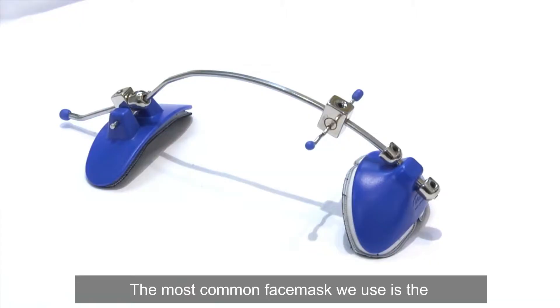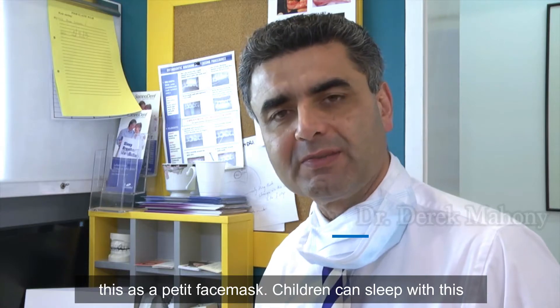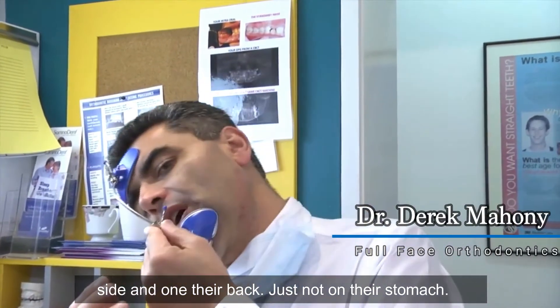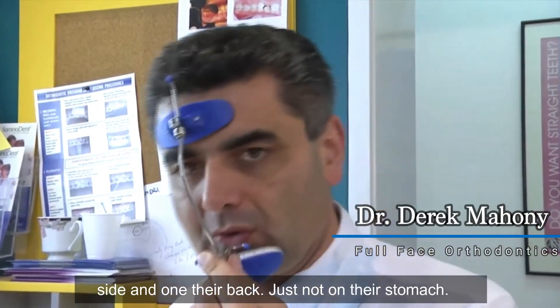The most common face mask we use is the dynamic protraction face mask. Some people know this as a petite face mask. Children can sleep with this on their side and on their back, just not on their stomach.